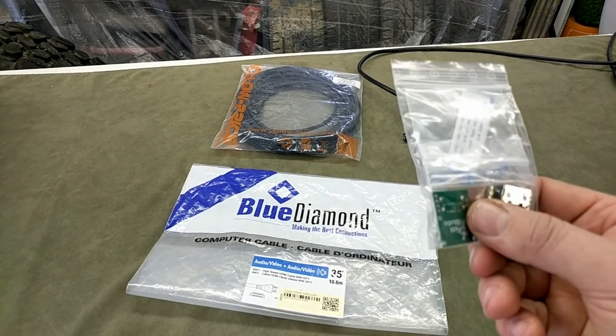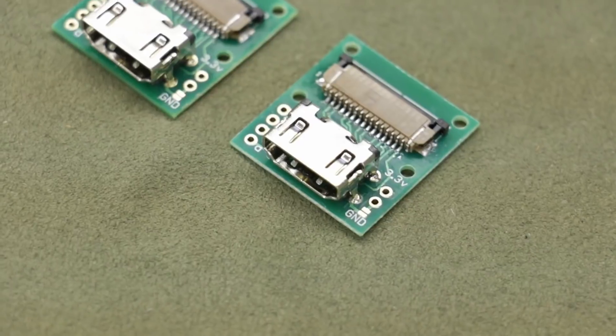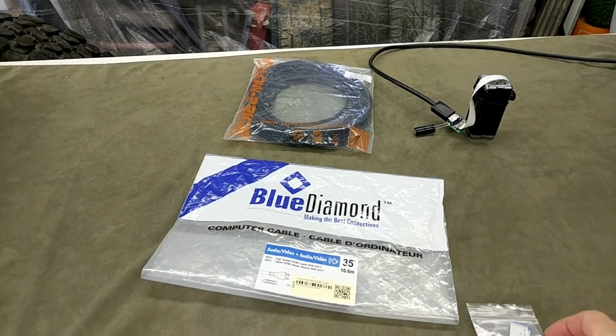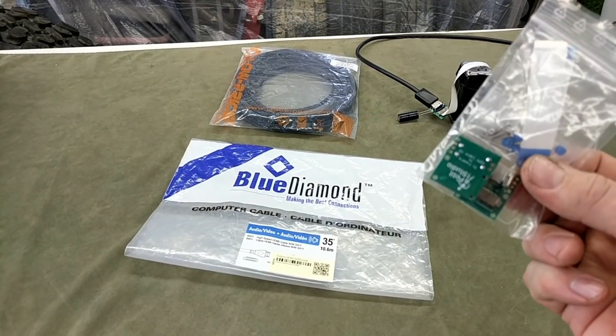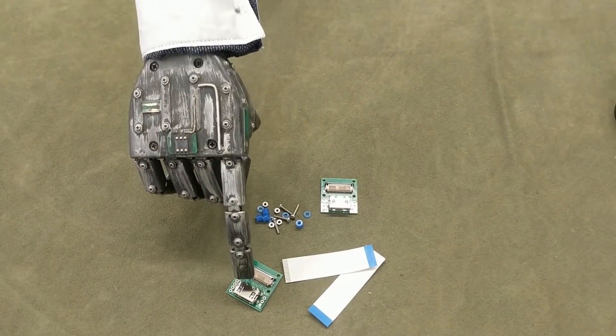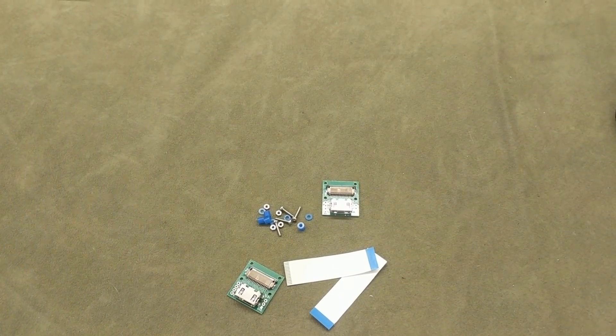As a side note, I ordered two sets of these camera adapters just in case one set was defective, arrived damaged, or I broke one. But I don't need both sets, so if any of you are building something similar and you need these, let me know in the comments and I'll get those out to you.